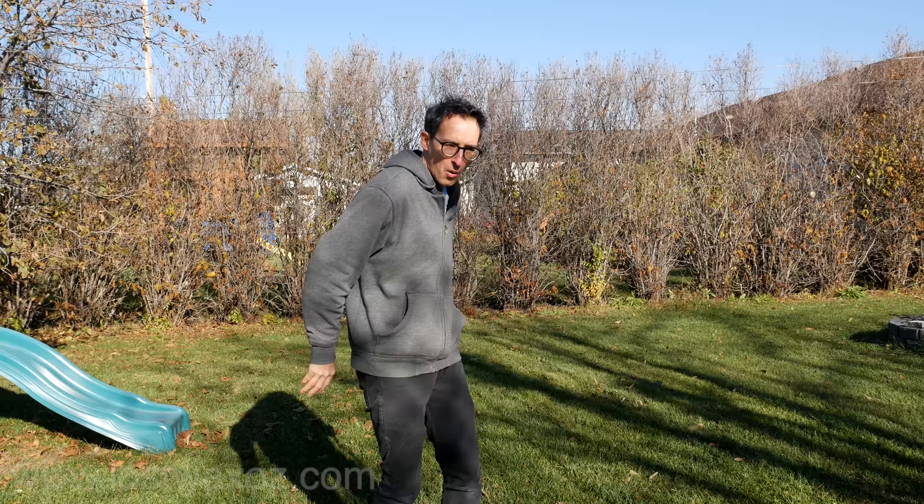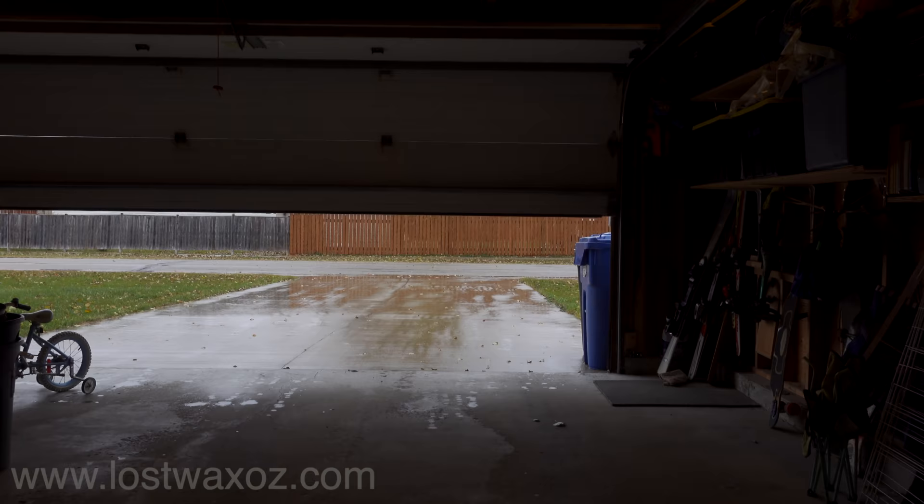The reason we filled it with sand is so it won't kink when we try to bend it. When you heat PVC it can release toxic fumes so make sure you're wearing a respirator and are doing it outside. I can't film very well outside so I'm doing it in my garage with both doors open.